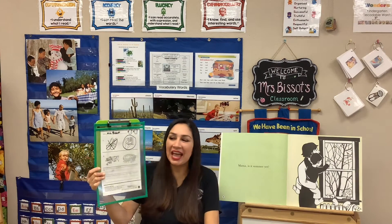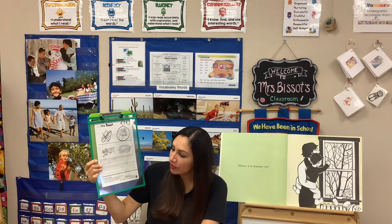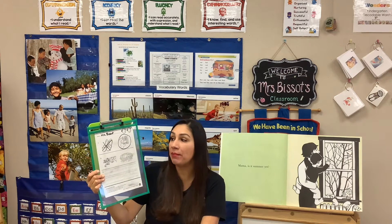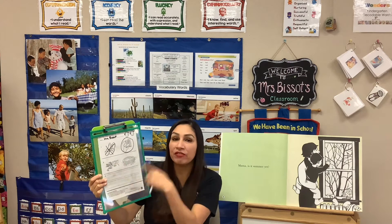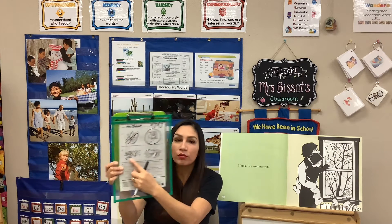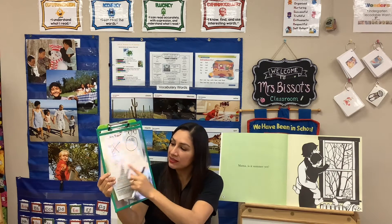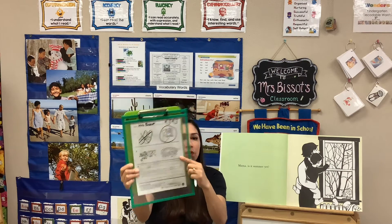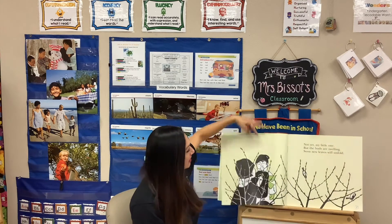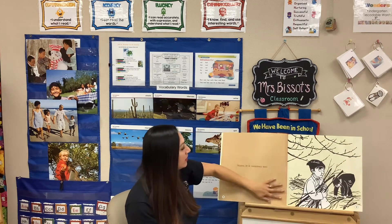Now let's look at the pictures for number two. It says circle the picture that shows what happened next — what happened afterwards, after the beginning. Were there ducks with ducklings, or was there a pool? Let's look at the pictures to find out. During the pictures it was cold, it was wintertime.